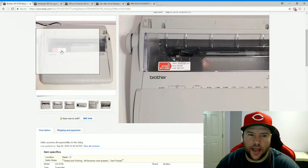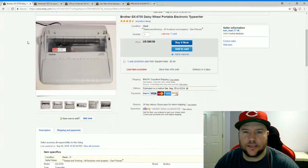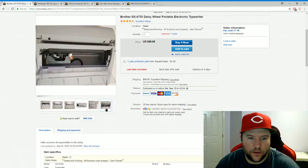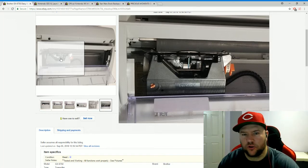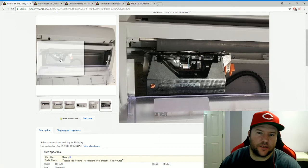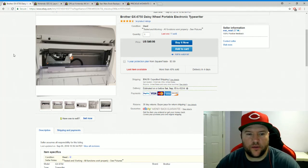This is a Brother daisy-wheel typewriter — picked it up for six bucks at St. Vincent de Paul. It tested well and had ribbon included. A tip if you're looking at these at a thrift store: remove the clear flap and pull out the daisy wheel — that's where the letters are, and that's what typically breaks. Check it's in good condition. This one was fine. I actually picked up two of the same model. Listed for $49.95 and sold for $49.95 plus shipping, with one more still available.